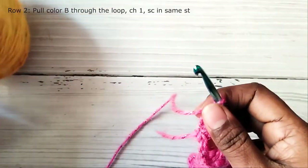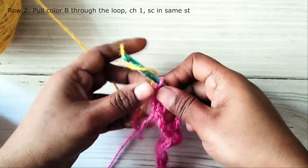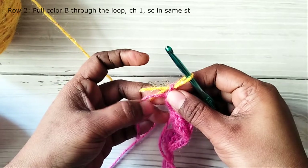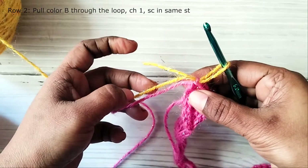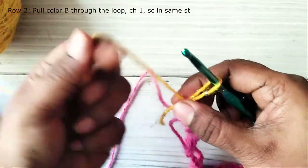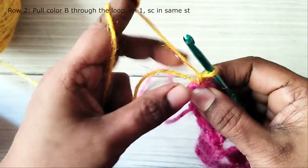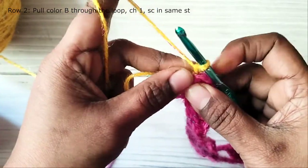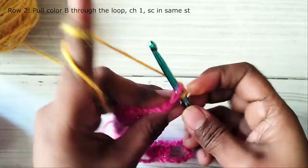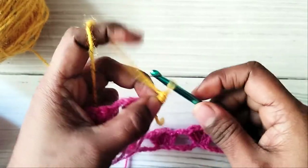Now row 2: pull the second color through the loop and tighten the loop. Start working using the second color. Make chain 1 and turn. Single crochet in the first stitch. Then chain 2.